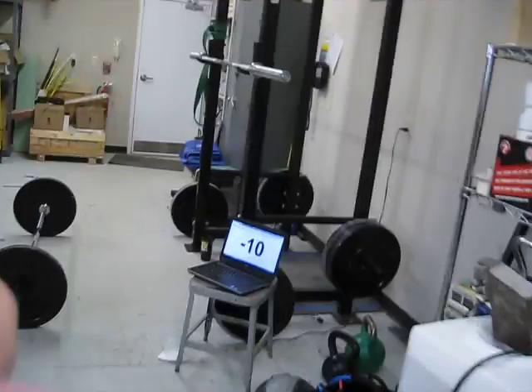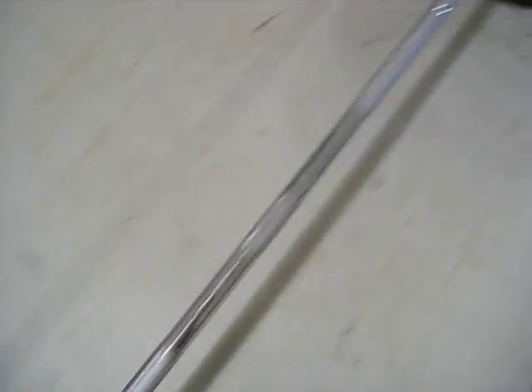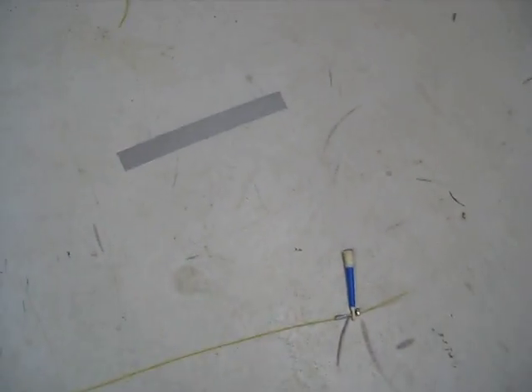I'm Scott Klogowski, Masters 45-49, Northeast Region. This is CrossFit Open 17.5. My bar is loaded with 95 pounds, 25-pound plates, collars. And a jump rope.